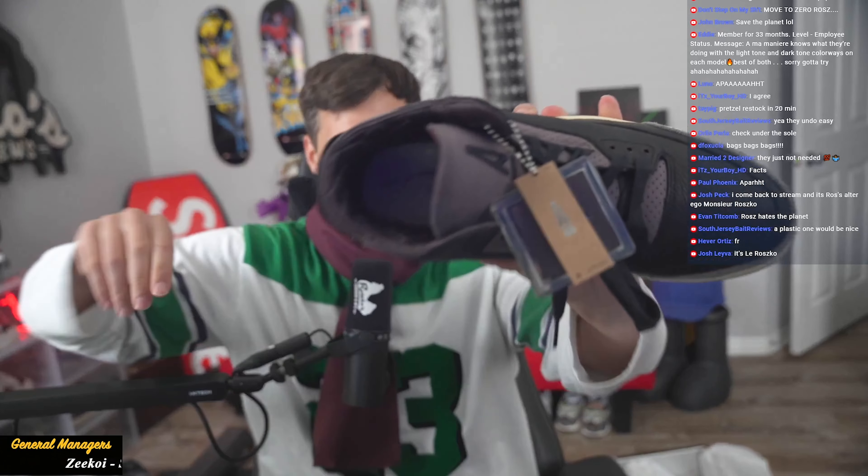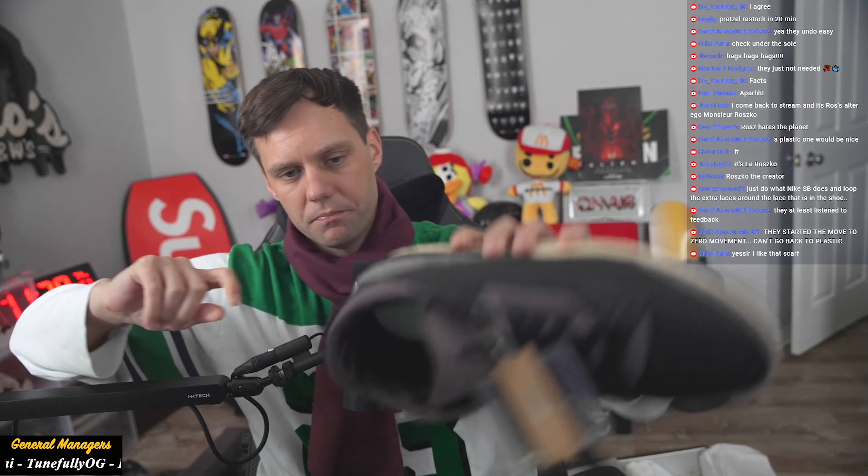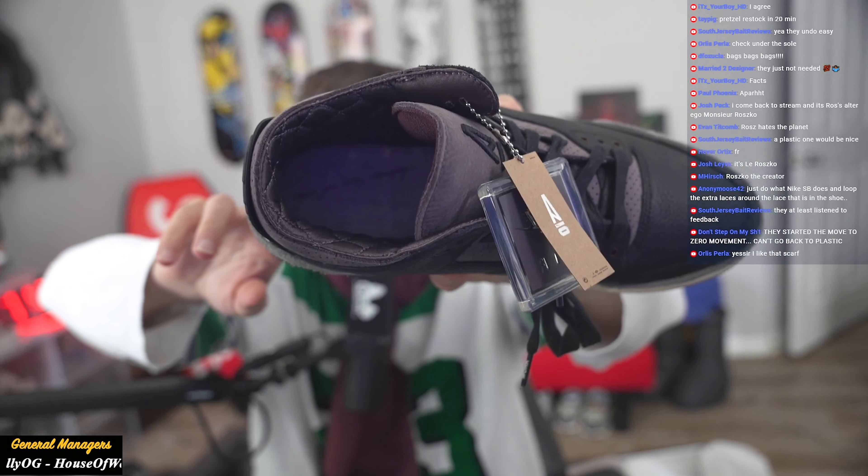Bring back the bags! Bring back the bags! They don't stay — the thing just falls apart, it's so stupid, they don't do anything. So at the bottom of the shoe there's a little hidden message: 'While you were sleeping.' A lot of hidden messages — they definitely broke down the shoe and really wanted to put a lot of details into it. Great details on the shoe!